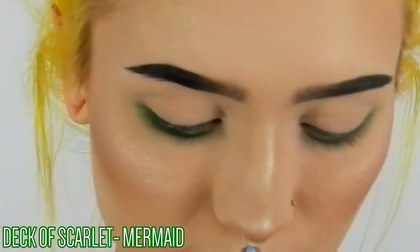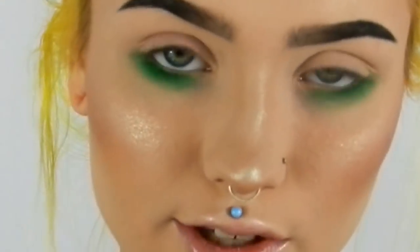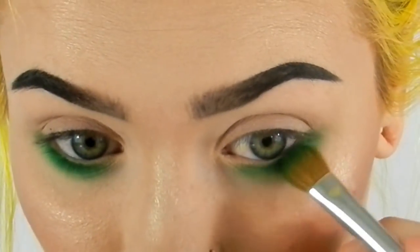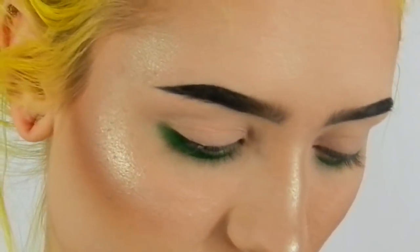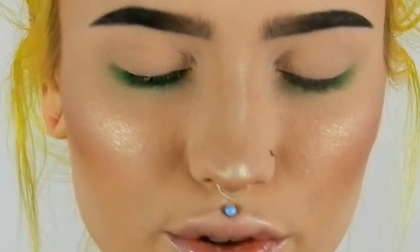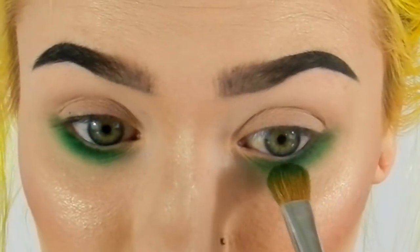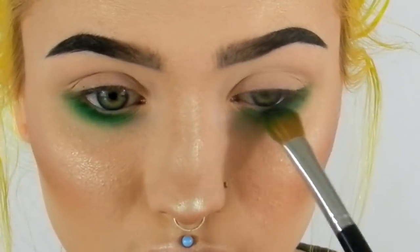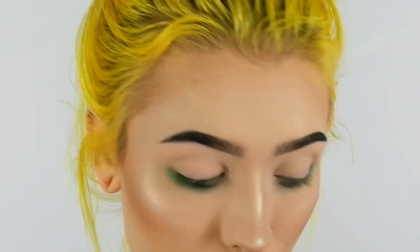Next I'm going in with the Deck of Scarlet palette using the shade Mermaid, and I'm going to use that same brush going right on top of that Kelly shade. This is a really dark metallic dark green teal color and it's really pretty — it looks really good over the green eyeshadow.